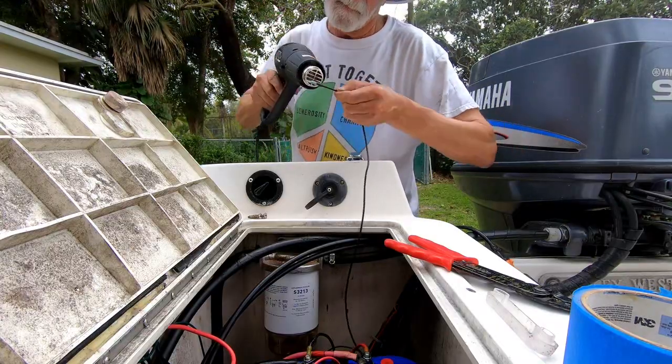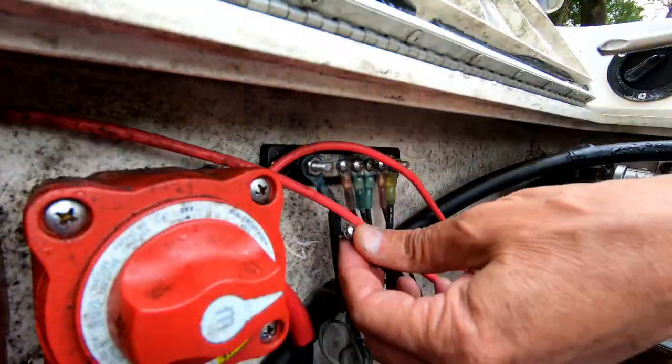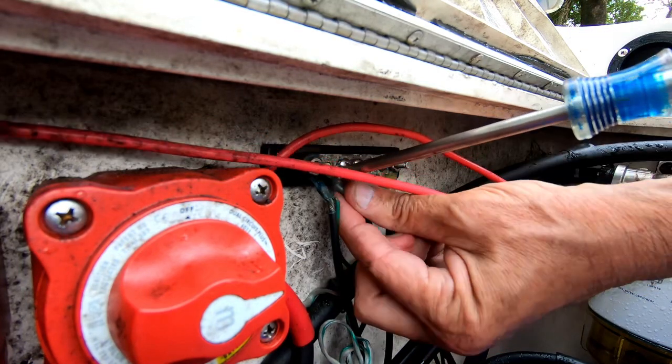Putting the terminal connections on the wires and connecting them. I did not show the connection in the console.